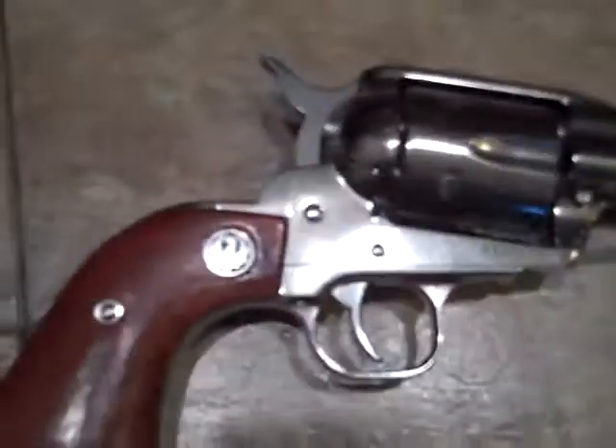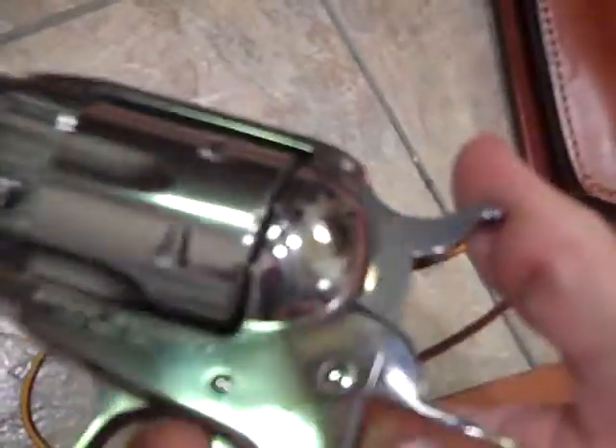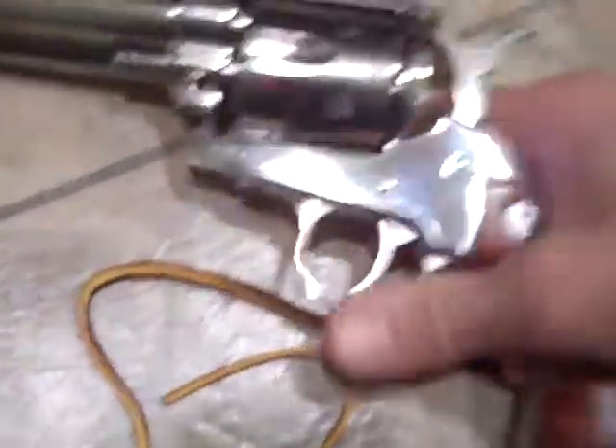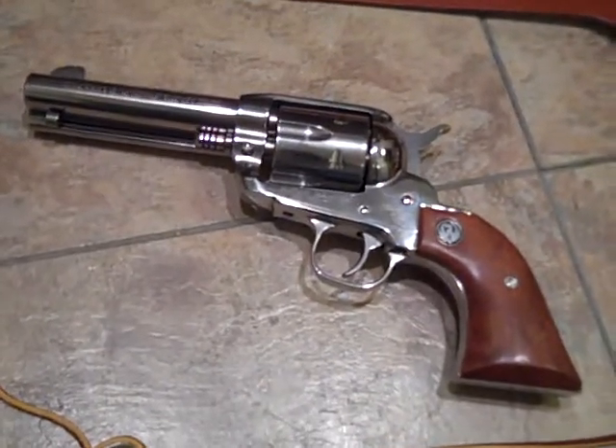The Ruger Vaquero is really nice — it's got a transfer bar. Ruger was sued because some kids got together and there was an accidental shooting. The gun didn't have a transfer bar and the guy dropped it — that's what happened. But as you can see, if you've got your finger on the trigger, it's just the same as pulling the trigger. It's made that way — if you let off of the trigger, that won't engage. Ruger Vaqueros are made very well and they can handle a lot of abuse. I don't abuse mine, but it's been shot quite a bit. For single action, not bad.